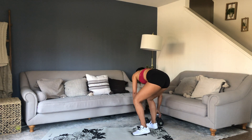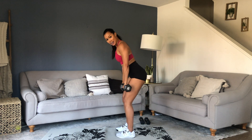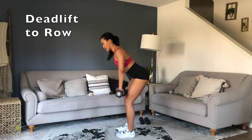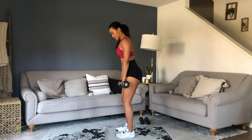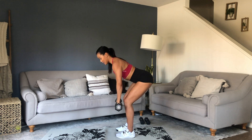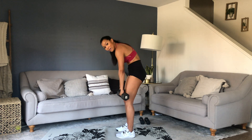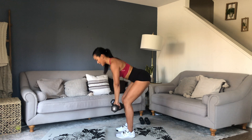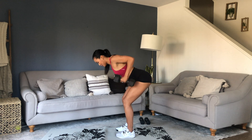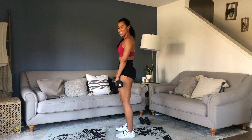Next up we've got a Romanian deadlift to row. Grab your medium to heavy dumbbells. You're going to have feet hip width apart. Iron out those palms. The thing you've got to notice here is that the movement starts at your hips — you're not rounding. Push your butt back, tap that door shut, and row. Keep those weights close to your legs.